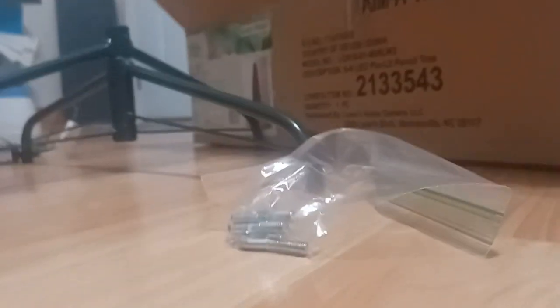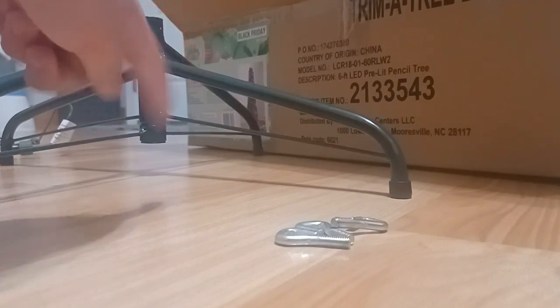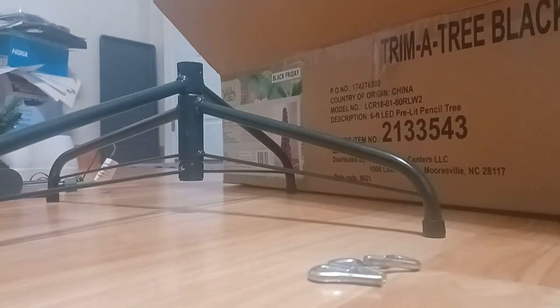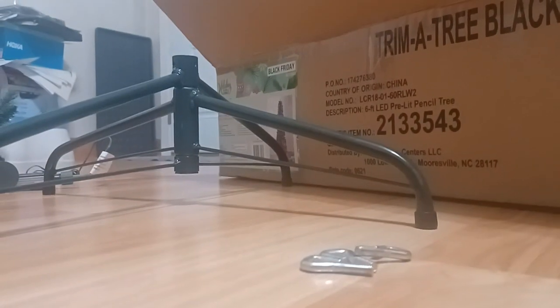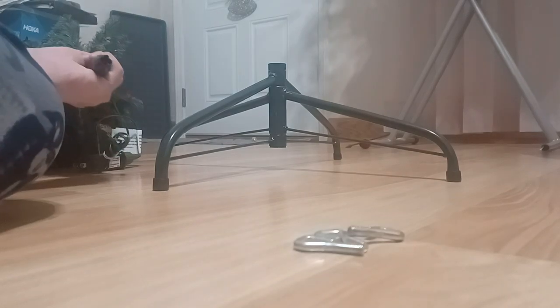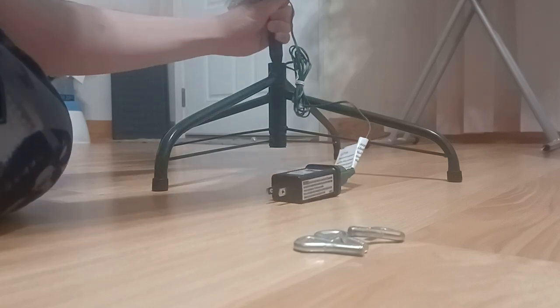This is the one we're going to need to put up. So let's open this bag. Now the first one we're going to need is the C tree — the bigger one. It has a plug; this one is already working. I have to make sure to put this in the stand.